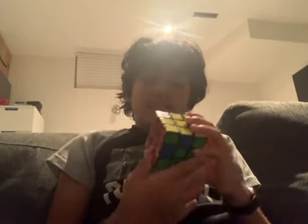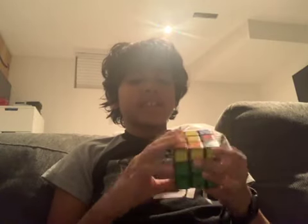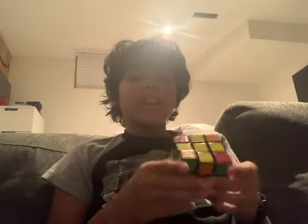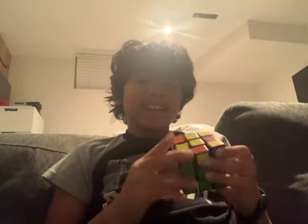I usually use my speedcube. I don't use this cube except for a video or a challenge, because this cube is not the greatest. If you're a beginner just learning how to solve it, this cube would be fine since you're not turning that fast. But if you're really a professional speedcuber and want to get fast times, I would not recommend this cube to you — it's just not the greatest.